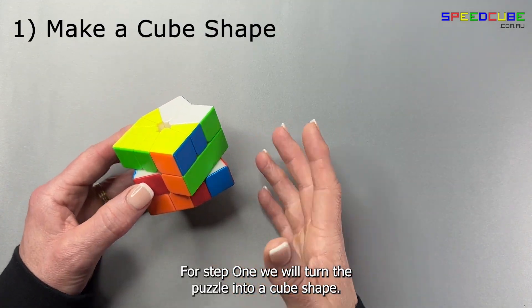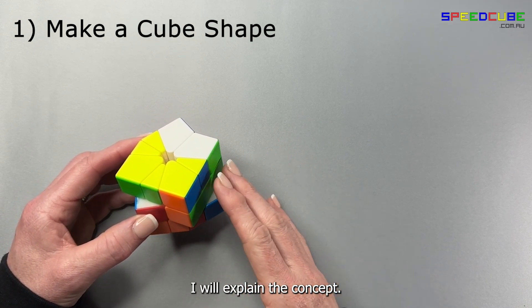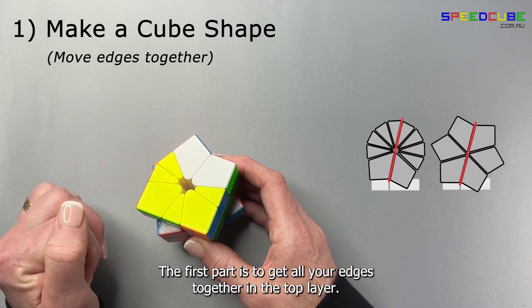For step one we will turn the puzzle into a cube shape. This is an intuitive process — I will explain the concept. There are two parts. The first part is to get all your edges together in the top layer.